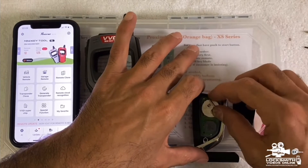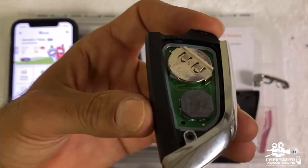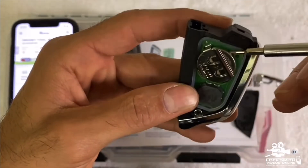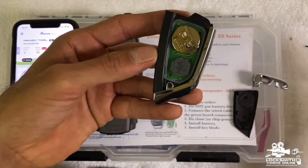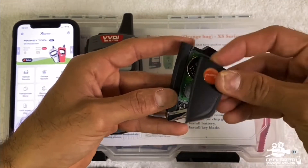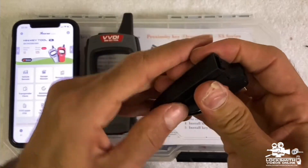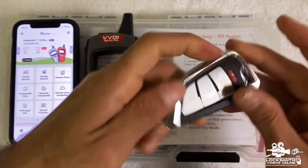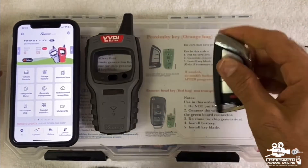Now put the board back correctly. Make sure the white silicone sits inside — not outside. If you put it in the wrong way it won't sit properly, so make sure it goes in the right way. Once that's done, close the plastic — not from one end but from the other — and clip it into place. You'll see that the light is on, confirming it's correct.